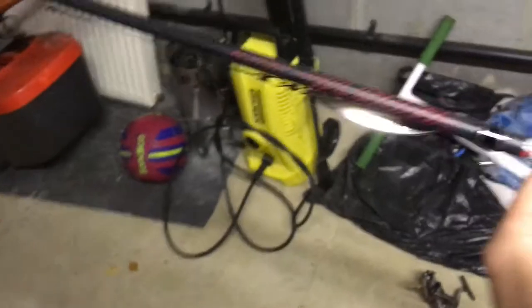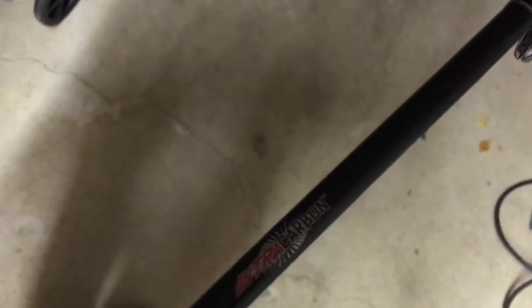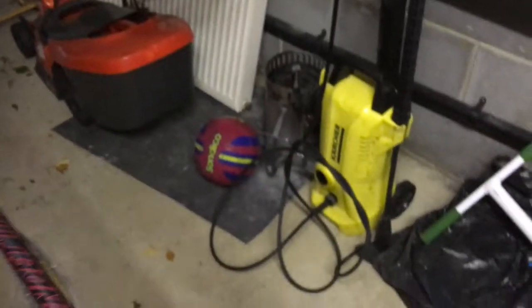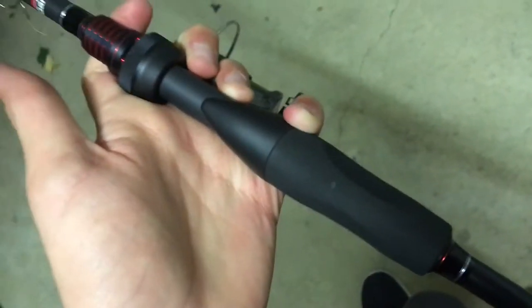The reel is also very nice, but the rod is where it's at. It's made out of Intracarbon, which is kind of an Abu Garcia trademark thing. It's a very light carbon. This thing is so nice and every little dink on this rod will be directed straight to the handle, so you'll feel every little thing on this rod, which is amazing.